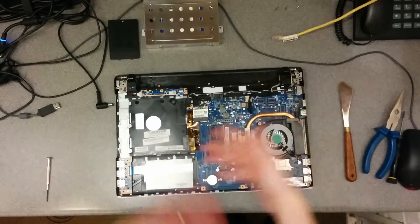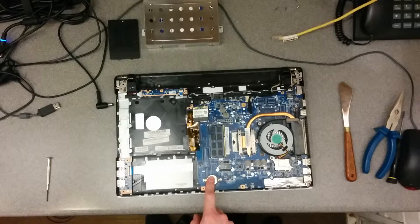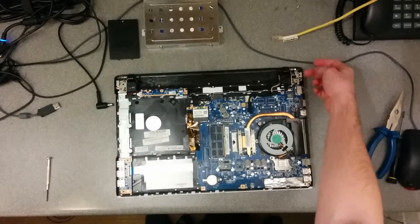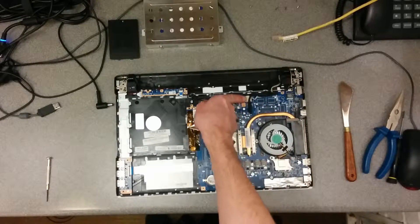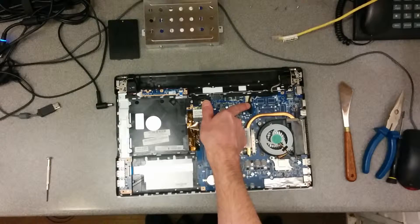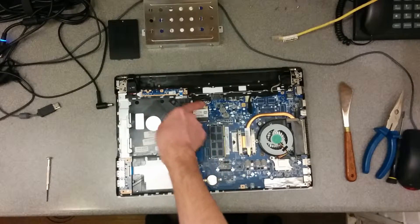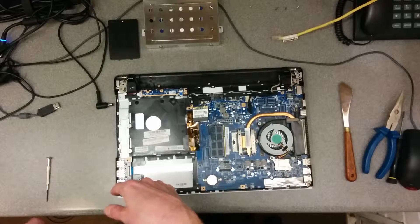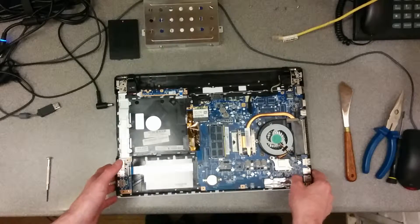So that's the motherboard with USB there, BIOS battery, power — it actually looks like it's fairly modular, that power jack could be replaced, and then that runs along into that socket there. That's the video cable, wireless, and I guess USB for the webcam maybe there. In my case I want to take the motherboard out because it has generated or developed some sort of fault.